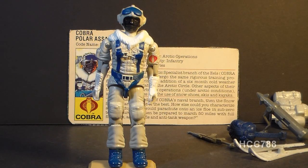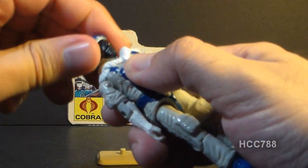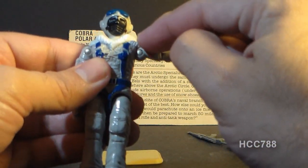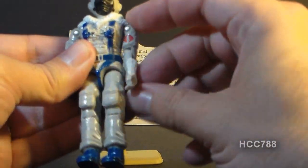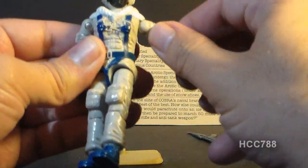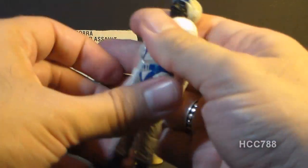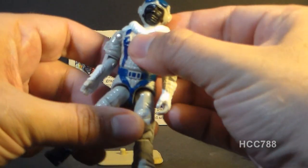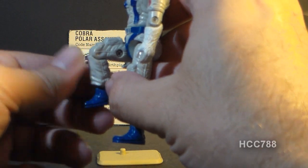Let's take a look at the articulation on the Snow Serpent. He has the standard articulation for 1985 G.I. Joe action figures: he can turn his head left to right, look up and down, move his arm up at the shoulder — though that movement is slightly hindered by the fur-lined collar sculpting. He can swivel his arm all the way around, bend at the elbow about 90 degrees, and has a swivel at the bicep. The figure is held together with a rubber O-ring, so he can move at the torso, move his legs apart, move his leg at the hip about 90 degrees, and bend at the knee about 90 degrees.